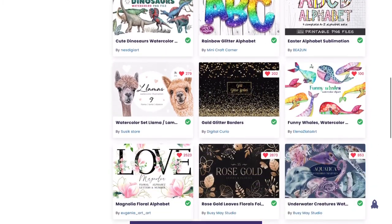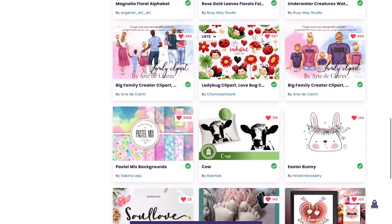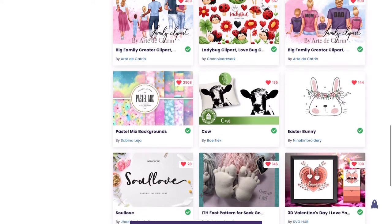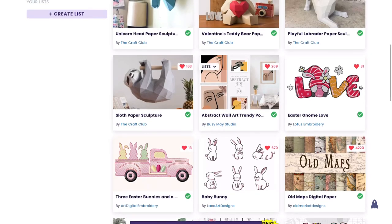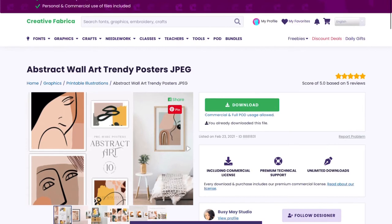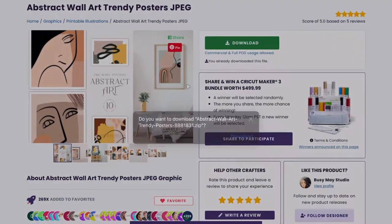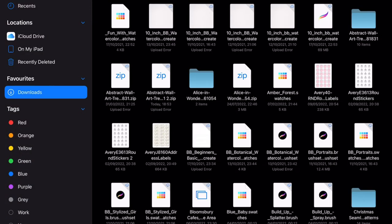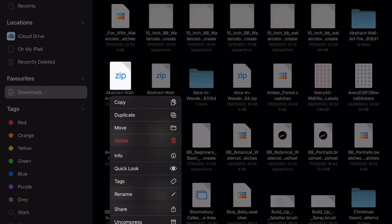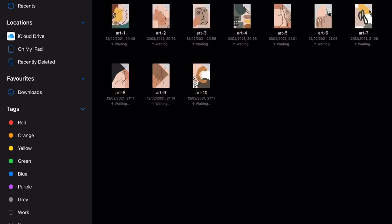Now let's have a look at Creative Fabrica. I have a link down in the description — if you scroll down you'll see a link to Creative Fabrica. You can get a special discount of one dollar for the first month, and then it works out at under twenty dollars a month, which is pretty good. You're free to choose anything you want on Creative Fabrica — there are loads of projects and it's ideal for doing things like this in Cricut Design Space.